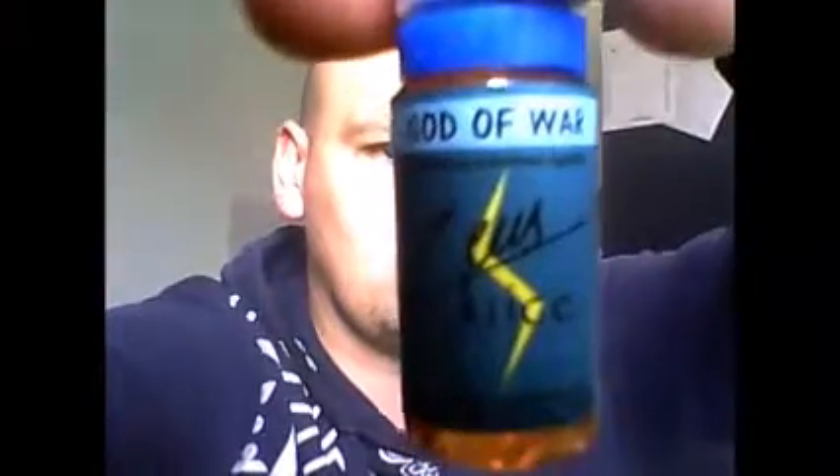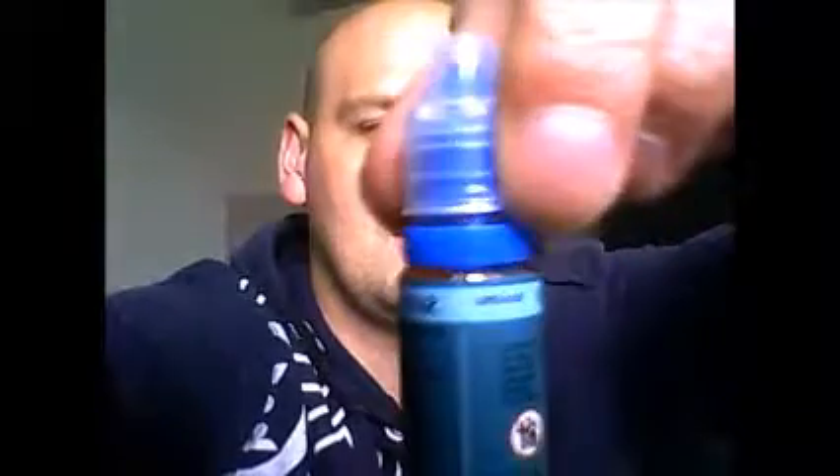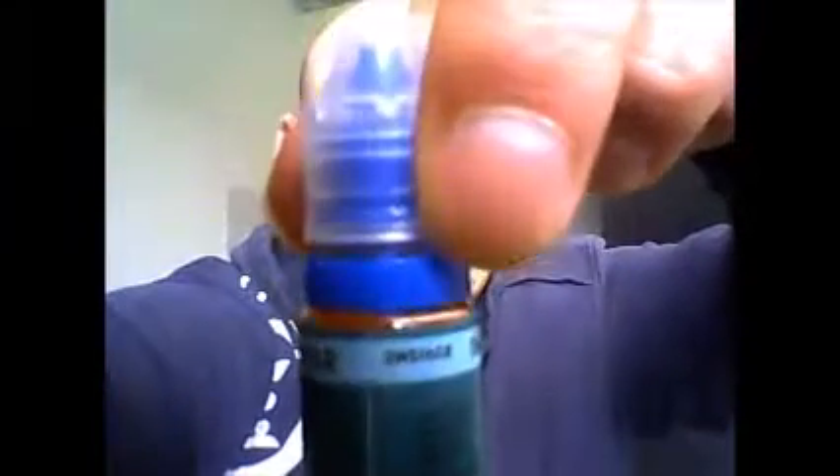Hi fellow viewers, I'm Mental Mist and this is Mental Mist Reviews. Today I will be reviewing another one for Zeus Juice UK and this one is called God of War. As you can see, it's back to the green label which means it is part of their cloud chasing range. And as you can see by the blue cap, it is a high VG juice.